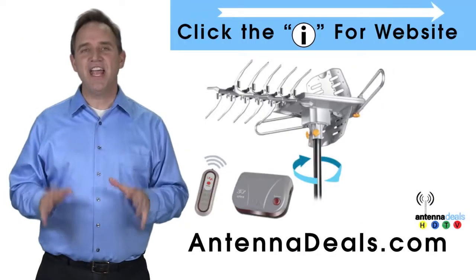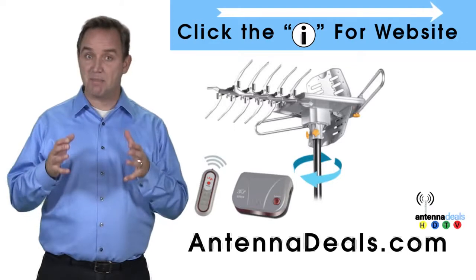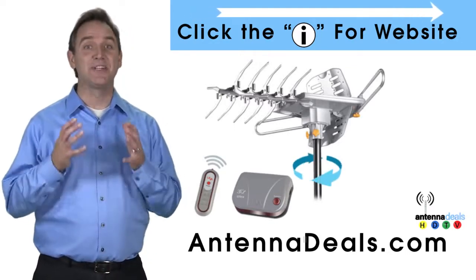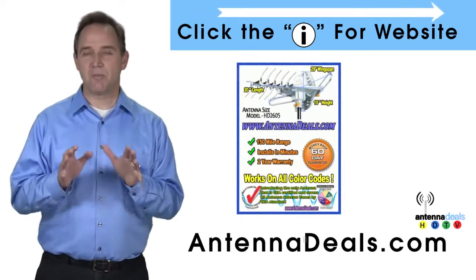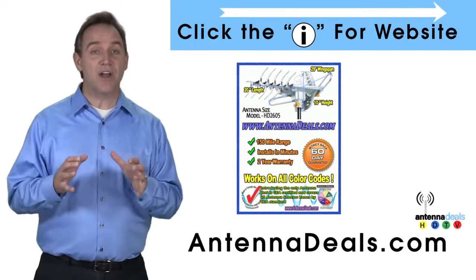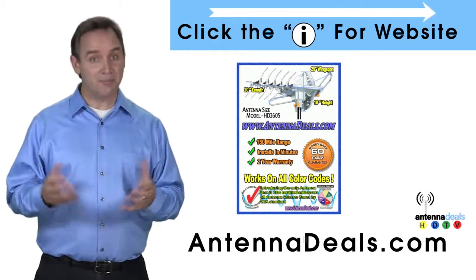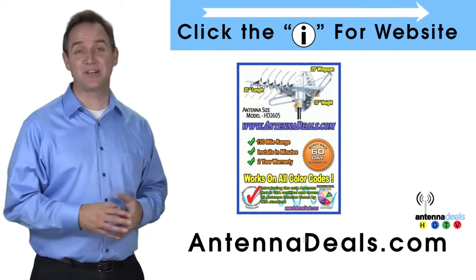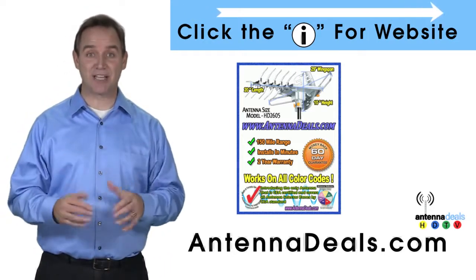The Lava HD 2605 is the best-selling and top-performing Lava antenna. Here are some things people love about it. It will support multiple TVs. The 2605 is capable of a 150-mile range, depending on the terrain. With a remote control, this antenna can rotate 360 degrees to seek out the best possible signals.